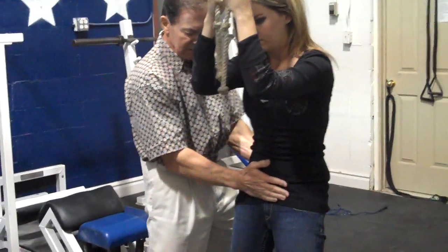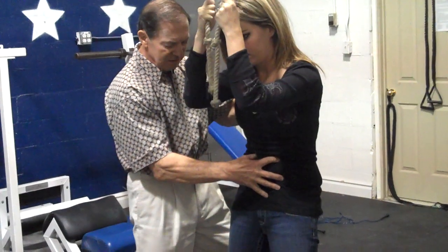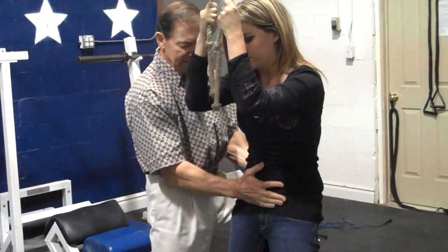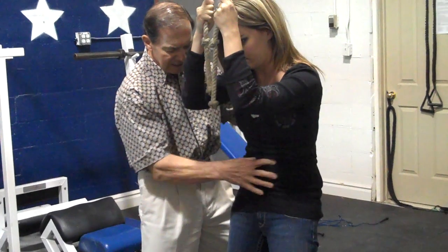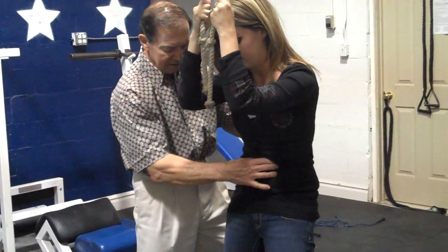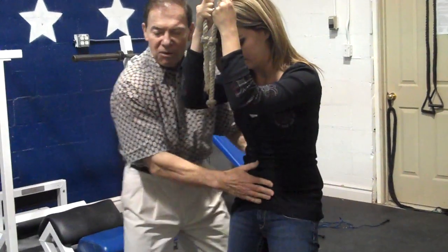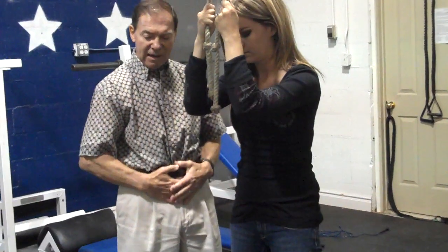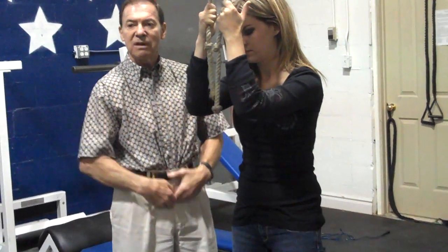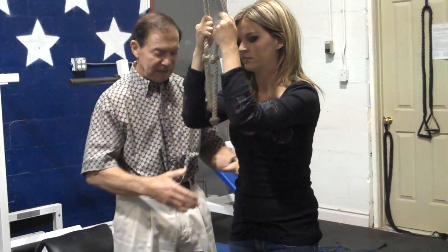Lift it again, hold it there, squeeze down one more time. Now lift it up and see if you can go into a cramp — squeeze as hard as you can, everything you've got. Feel those muscles are really hard there. That's exactly how you do it. See how flat she is here? Because when you lift that pelvis up like that, it flattens the lower abs right here. The only muscle that can do that is the lower abdominals, and that gets rid of the pot belly.